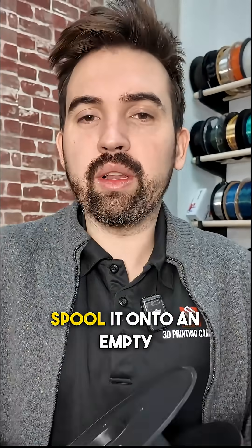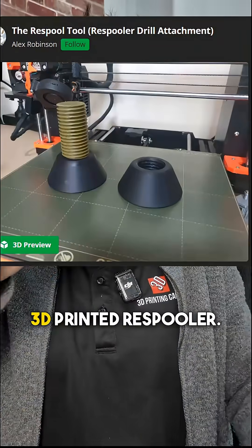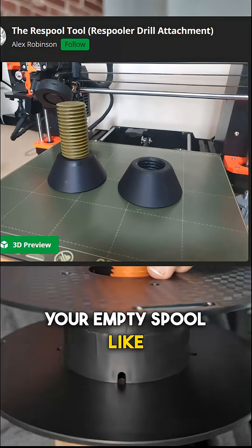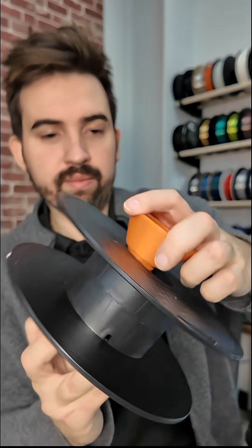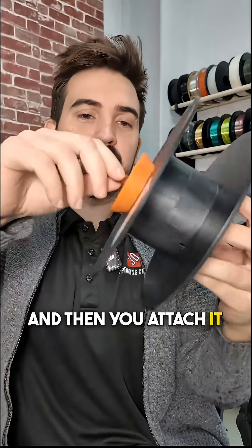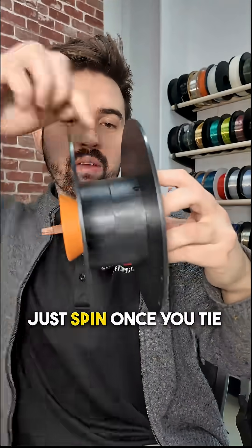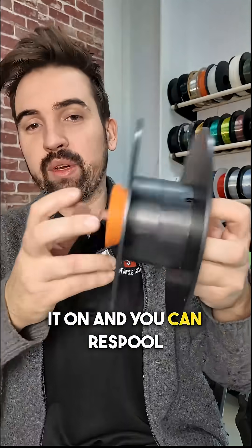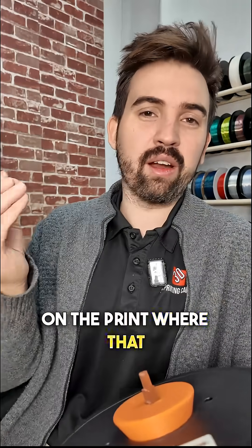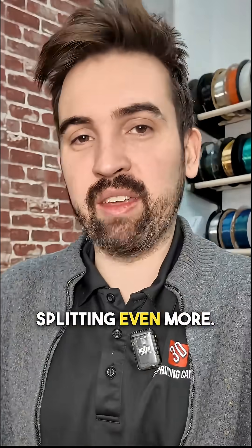What you can do is re-spool it onto an empty spool. I have this little 3D-printed re-spooler — it goes through your empty spool like this, screws on, and then you attach it to a drill. It'll just spin once you tie it on, and you can re-spool to another spool so you're not worrying about any tangles later in the print where that crack is, or it potentially splitting even more.